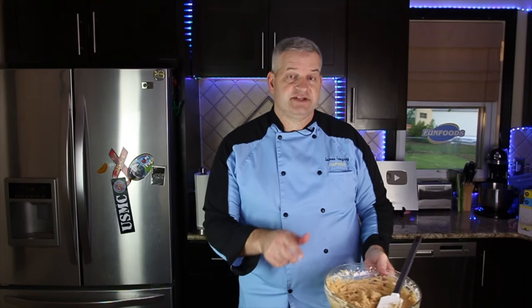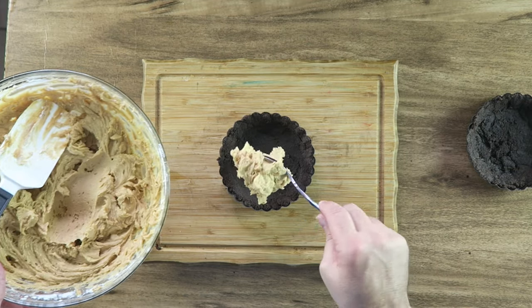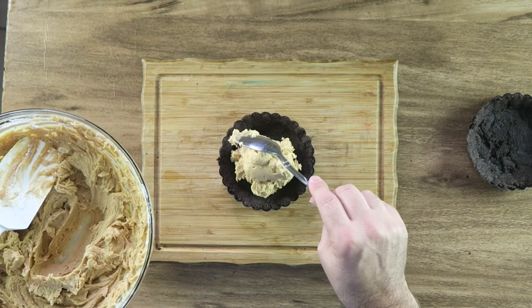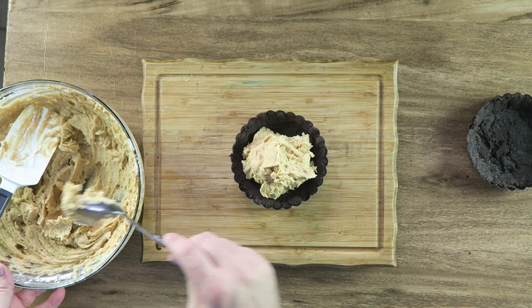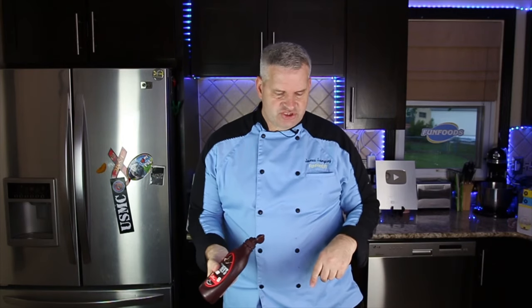Now we're going to put our filling into our crust — you can just take a spoon and do it. Plop some in there, a nice good amount, and spread it out nice and even. Now we're just going to take some chocolate and drizzle it on top.